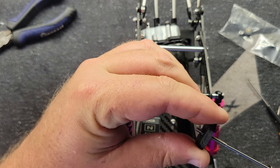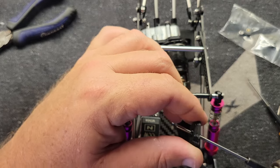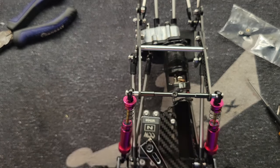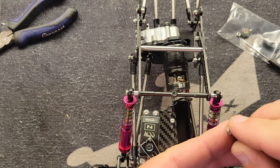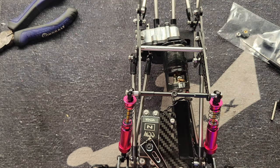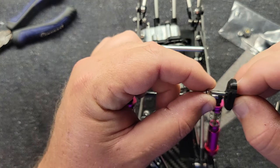Run that screw on down through. It comes with a non-nyloc three-millimeter nut. Put that on there like so.